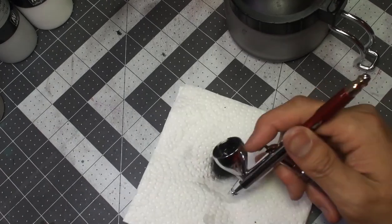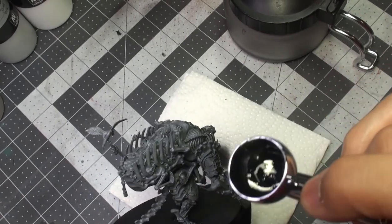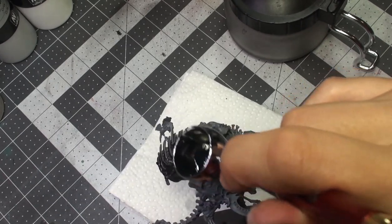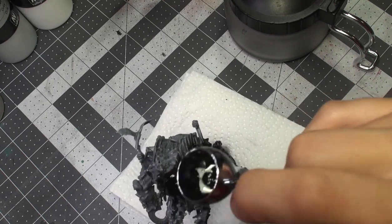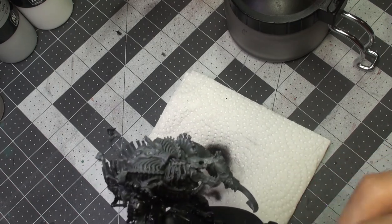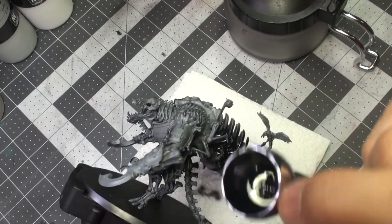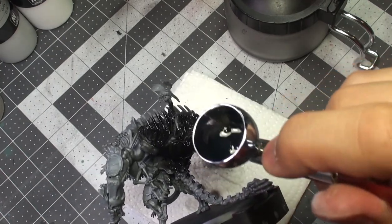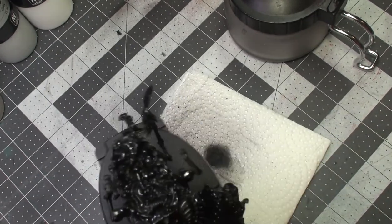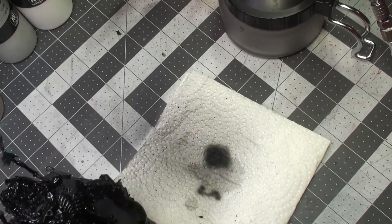We do a couple of test sprays to ensure the flow improver has adequately mixed with the primer, and then we start spraying on the model. I find the black primer covers very well and only takes one or two coats to ensure even coverage. I spray from a distance of about two or three inches and make sure the primer has dried on a part before going back for a second coat. The advantage to priming with an airbrush is being able to spray into all the nooks and crannies without wasting paint. Once finished, I set the model aside to dry for at least a couple of hours to fully harden and cure before painting.